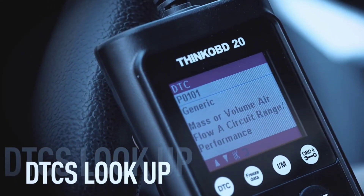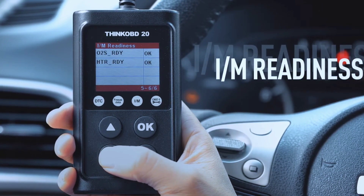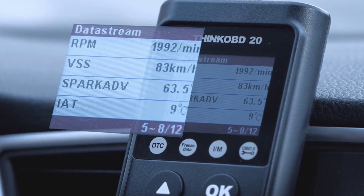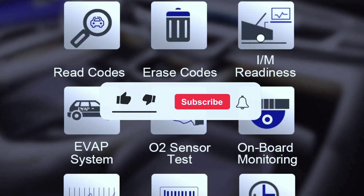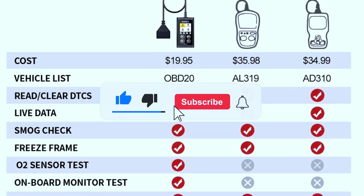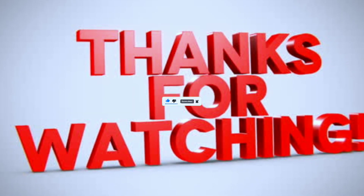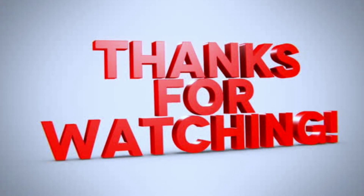Don't hesitate to leave your comments, questions, or personal experiences with this tool down below. And remember, if you like this video, give it a thumbs up and subscribe for more informative content on all things automotive. Thanks for joining us today, and we'll catch you in our next video.